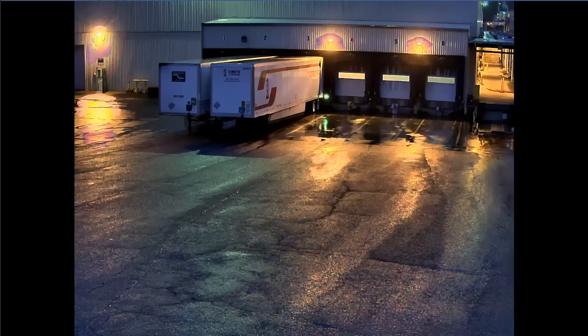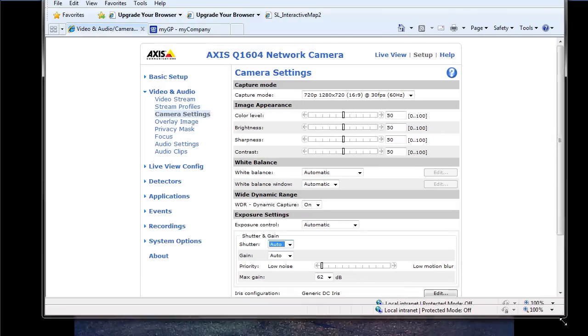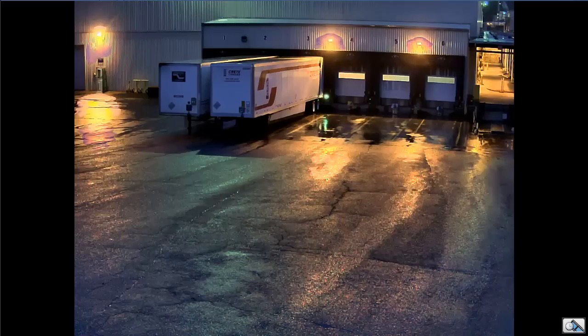And there aren't really any settings in the camera setup to make adjustments. White balance, WDR is on, exposure control — that's not really a flicker, it's just a WDR thing. So none of these settings, as far as I can tell, are going to make any difference to that artifact with the lights. I have that on a couple other cameras that have the same artifacting.